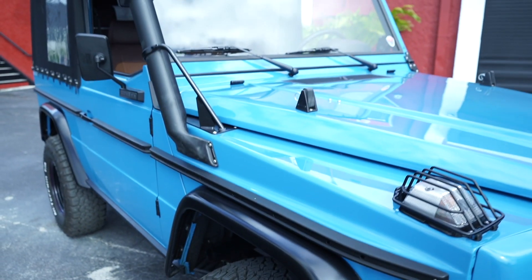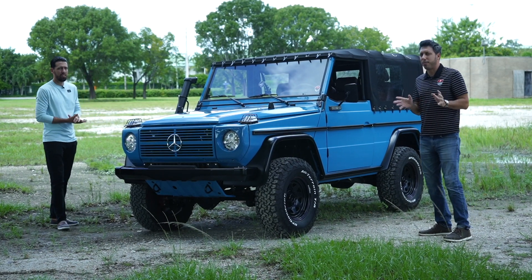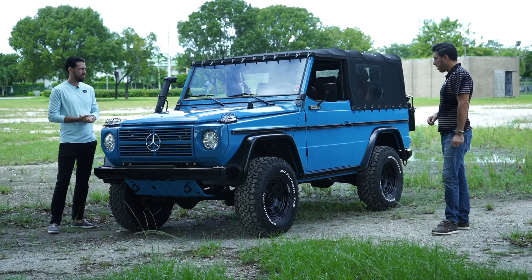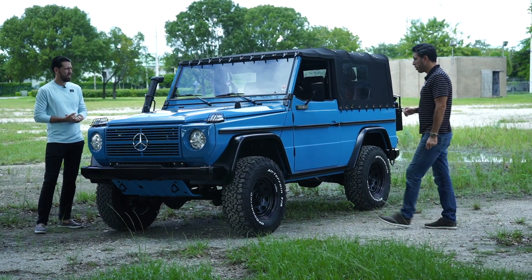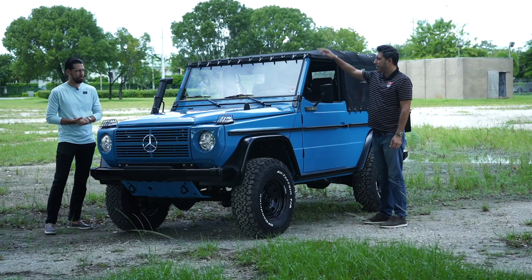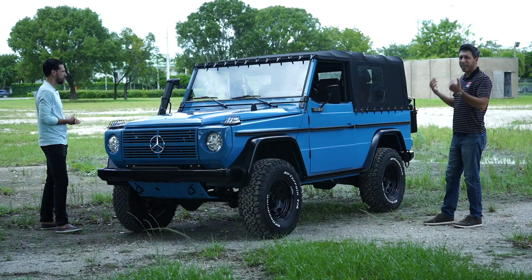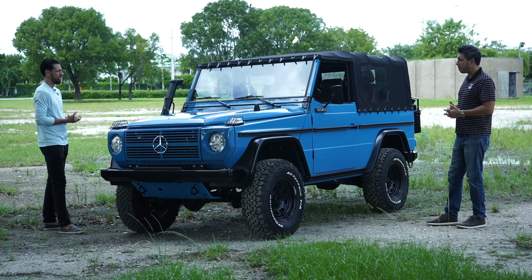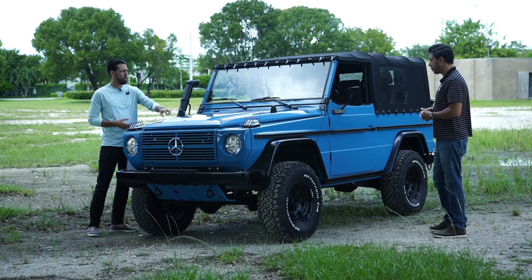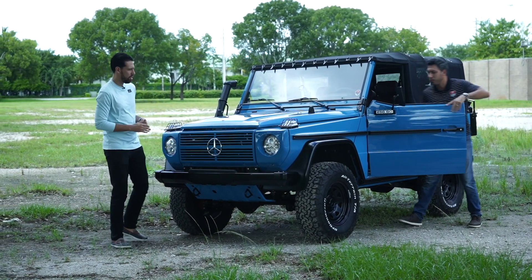Up here we have the snorkel option. The snorkel is awesome — this is a real off-road, capable military vehicle. They kept the original 250 GD badge on the door. There's a black canvas top — you can pick different colors and different styles. We're not going to bring it down today, but the car looks absolutely phenomenal without it. You can even fold down the windshield like a traditional Jeep. Let's open up the hood and talk a little about the engine.